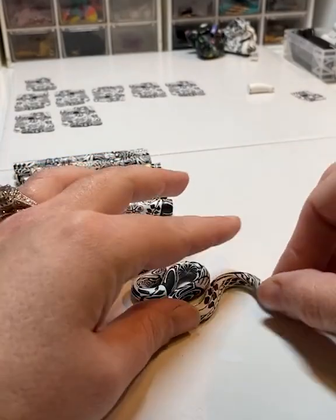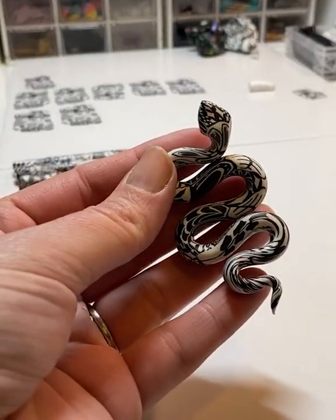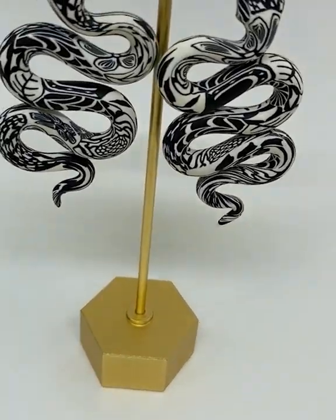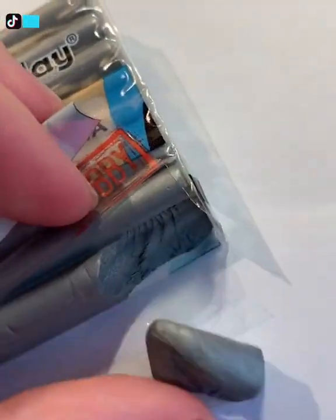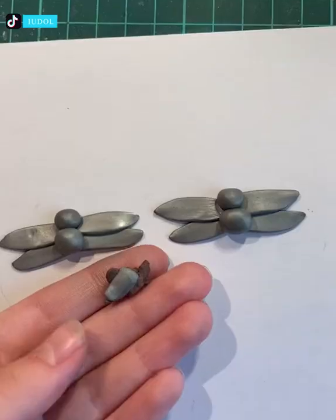This girl is using clay to make some snake-shaped accessories which are beautiful to look at. Here the artist is making damselflies with clay and coloring and shaping them carefully.